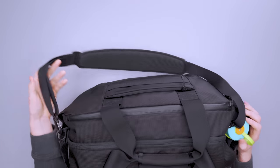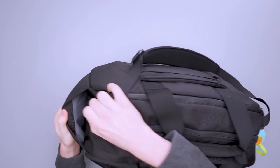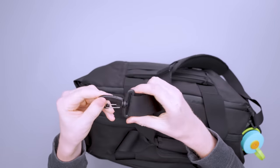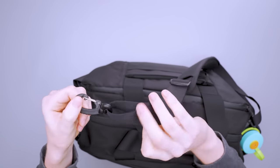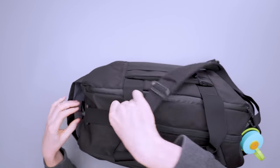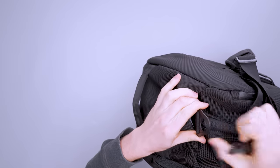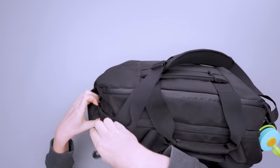On the strap we have some Duraflex adjustment hardware and Duraflex clips. They're really quick to get on and off but they stay on once they're on, and they spin, which I really dig — so if you're in the middle of going somewhere and need to adjust the strap it's pretty easy to do. When you don't have the strap on, this little loop folds down and hides away inside the water bottle pocket.